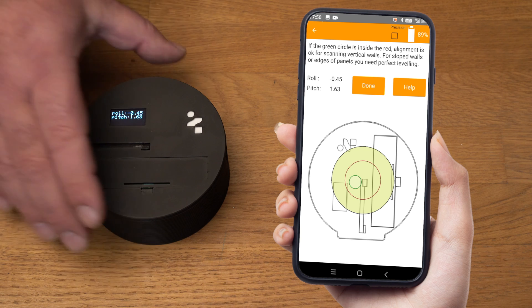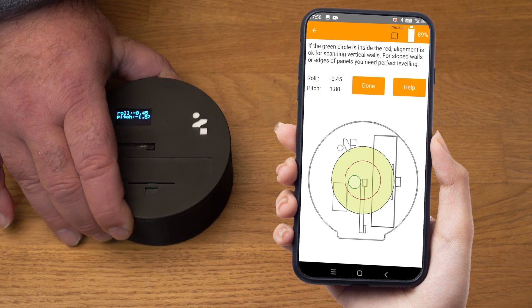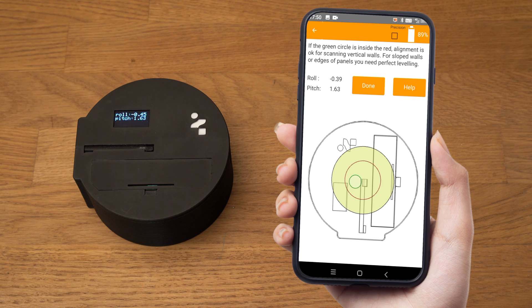Roll and pitch values are displayed on both the mobile and 2D scanner screen. The position of the green circle indicates the alignment of the 2D scanner. Inside the red circle, our scan will be perfect because the 2D scanner will auto-adjust the measurements.